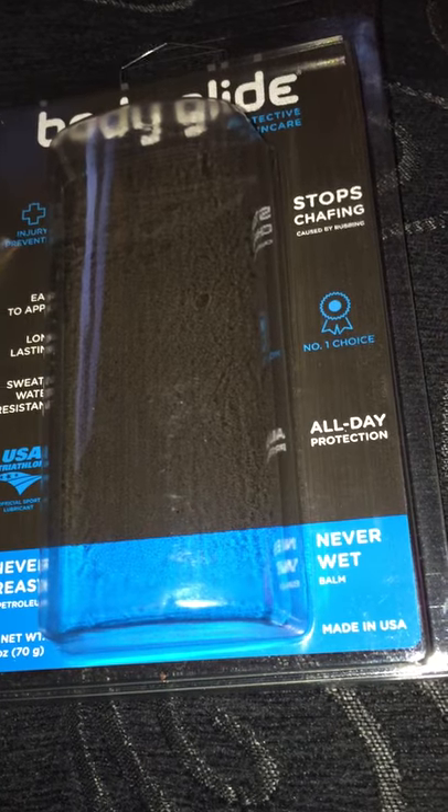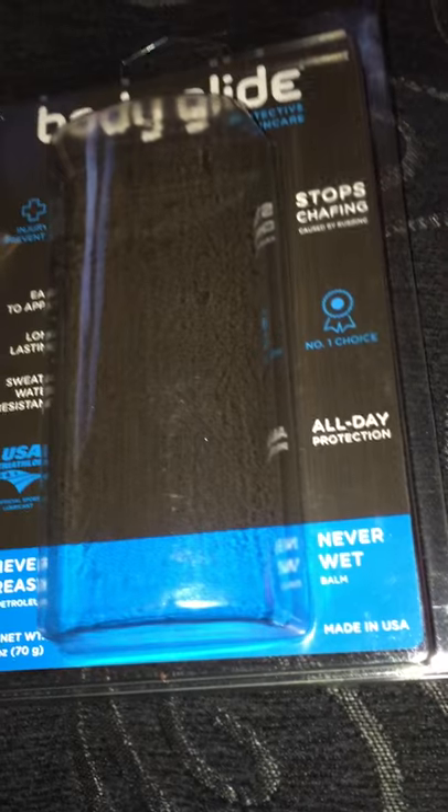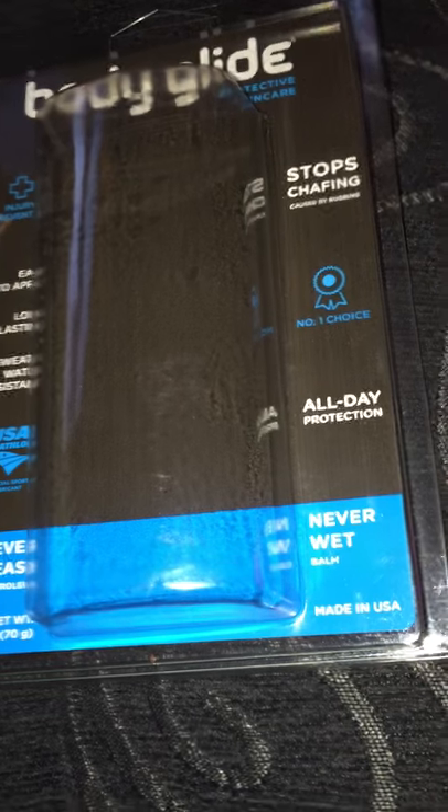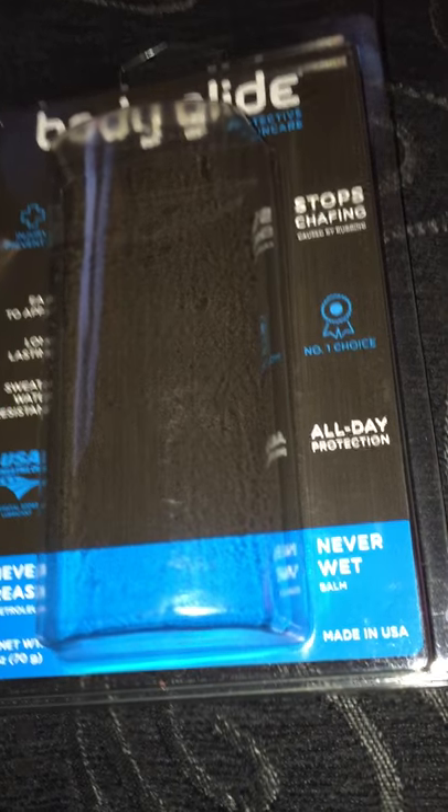Sometimes we put powder down there, but by the time you go on it and you done sweated, it's gone and now your skin's rubbing. No more rubbing — use the Body Glide. I'm telling you, you would thank the world for it.